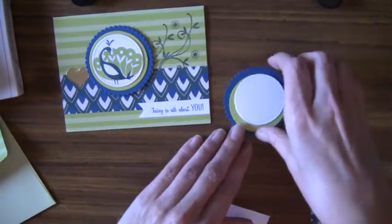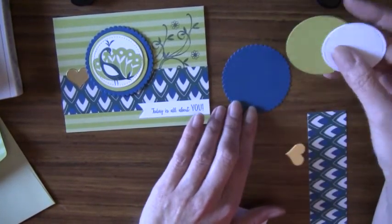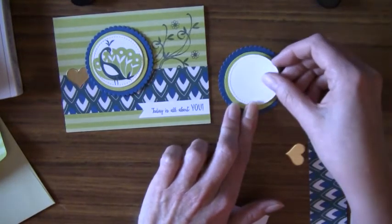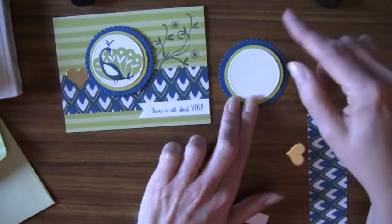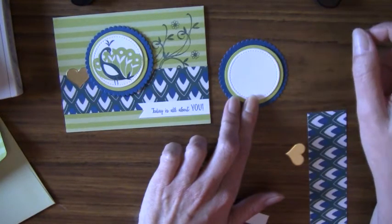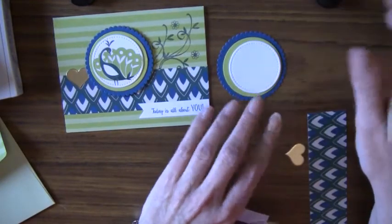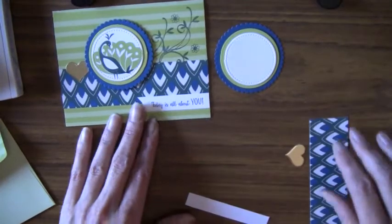For now I want to show you how to create the card. I have a couple of different pieces here. The colors are Dapper Denim and Lemon Lime Twist. I also have a regular white card stock. I used the layering circle framelits, which have scallops and regular straight-edge circles. I also used the stitch framelits, but you can use your circle punches or framelits — whatever you have on hand.